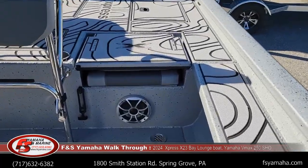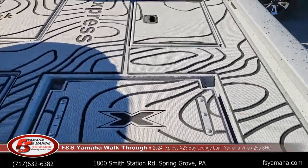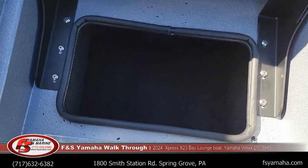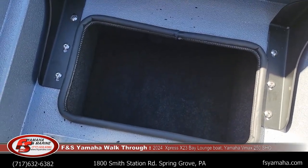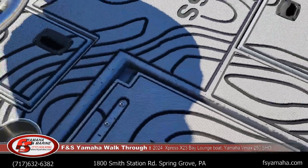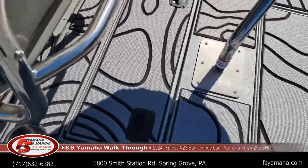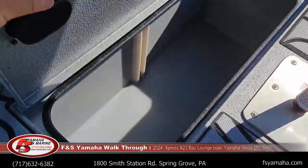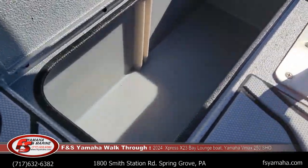Jump seats on either side of the leaning post, and again more storage underneath each jump seat — about 20 inches deep under there. Behind the leaning post is where the aerated, recirculated live well is, with recirc as well.